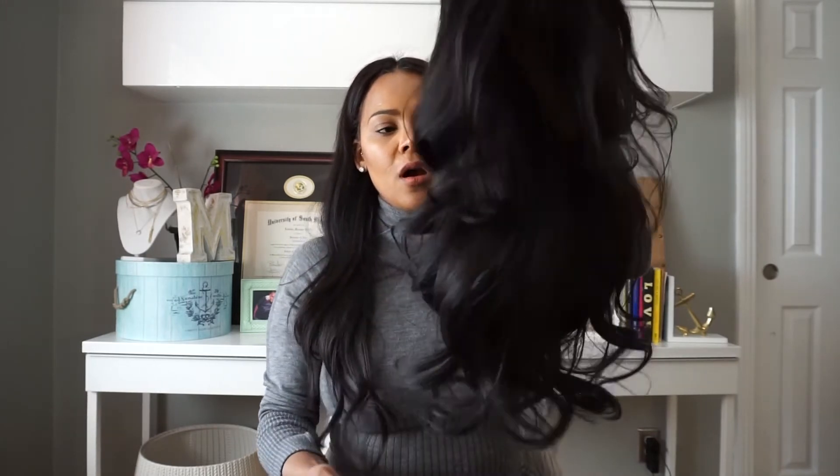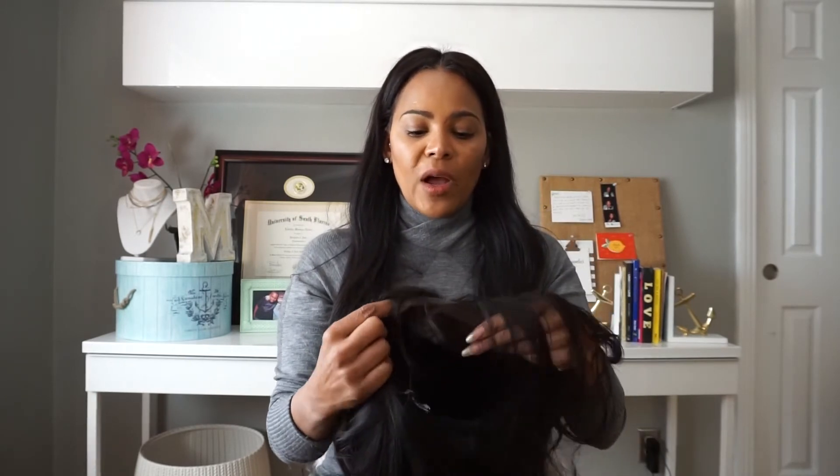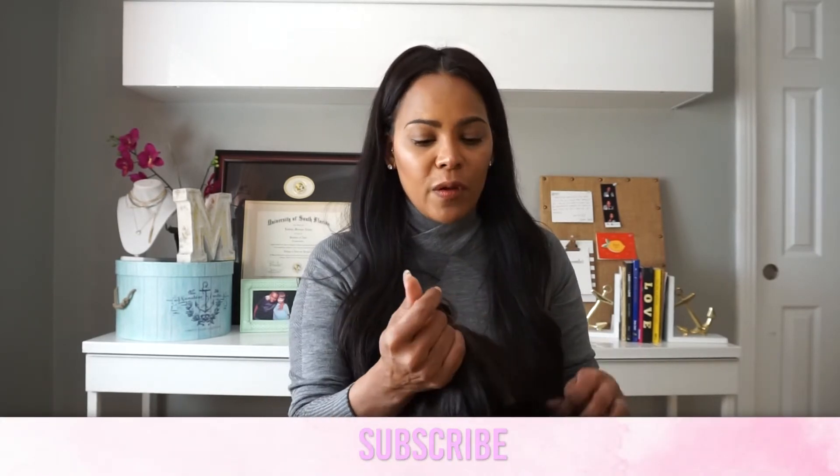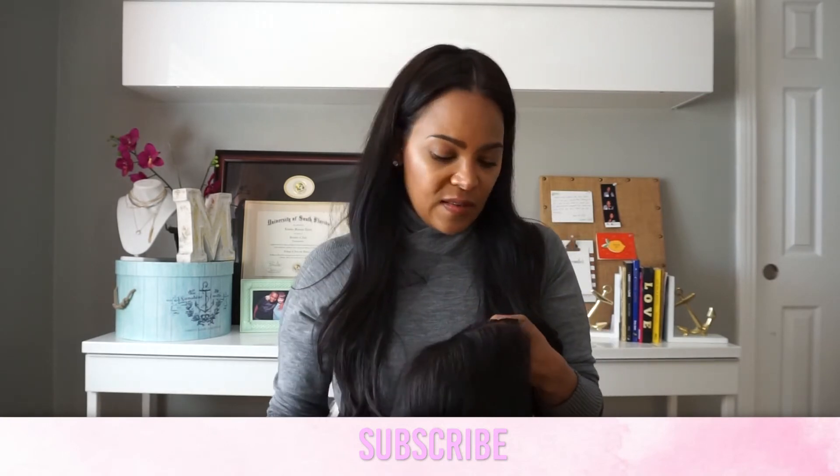So this is the TreBella made-to-order unit — it's a Cambodian 22-inch wig with a 5x5 closure shifted slightly to the right, which allows for middle and deep side parting. If you have any questions, please let me know. If you haven't already, please go ahead and rate, comment, and subscribe. I'm trying to be more consistent on YouTube and get to at least a thousand subscribers — that's a very attainable goal. Thank you so much for watching and I will catch you on my next video!